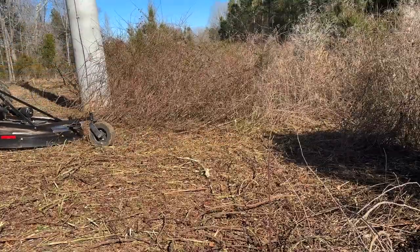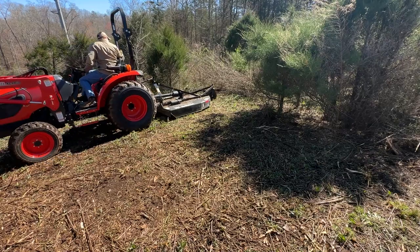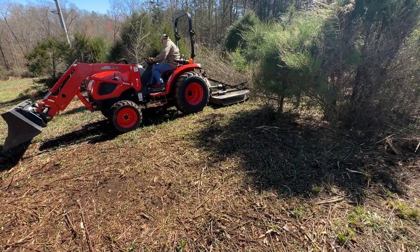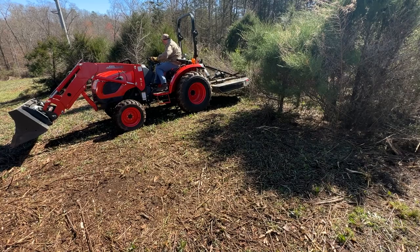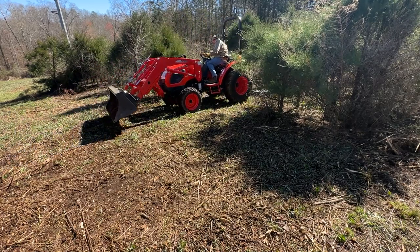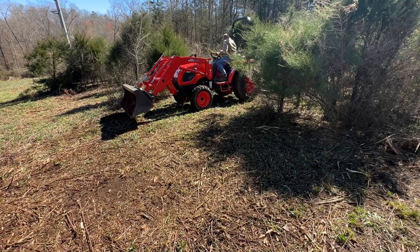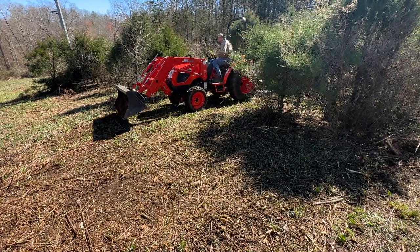In this next clip, I realize it's not the best angle, but I want you to see how I lift the brush cutter and then drop it down on top of some of the brush that's trying to push away as I back into it. This technique can also help when the brush is really tall — you can back into it with your brush hog up high and then lower it down onto it to cut it up.